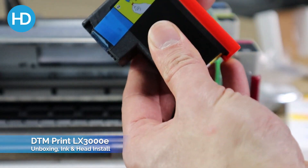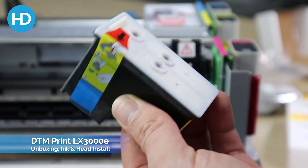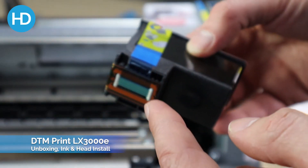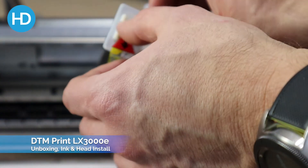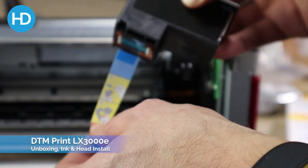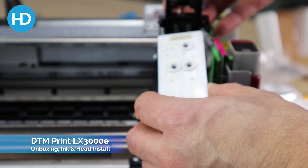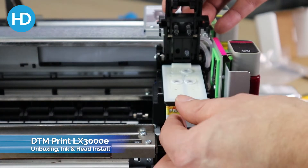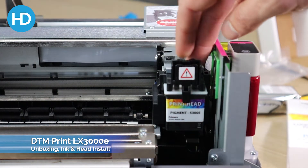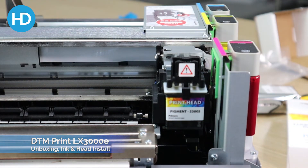Once you have your print head, you'll see it's got a cap on top — it says 'remove red cap and nozzle tape before installing the print head.' Release this on the end here and that lifts off. Ideally you don't want to put this down anywhere. Take the tab off, and then the print head drops into place and clips in firmly. It should now be all solid and ready to go.